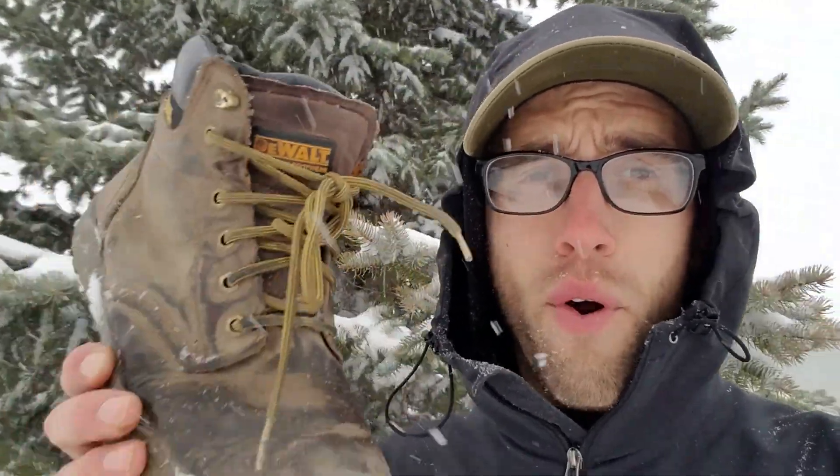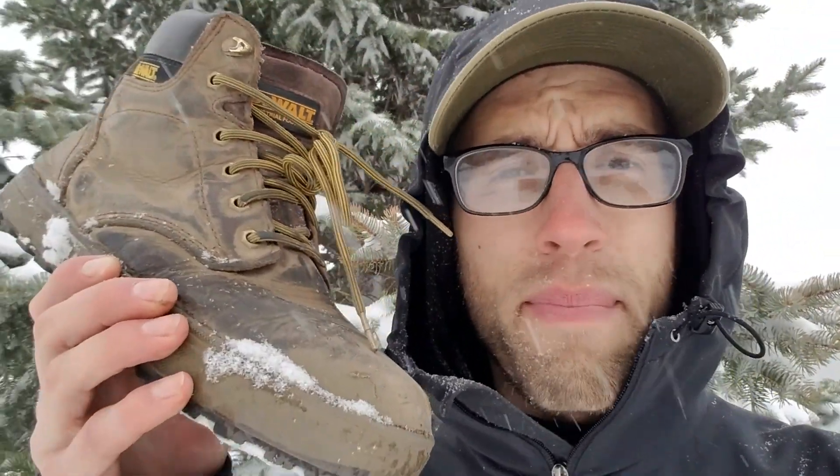Hey guys, it's a warm sunny day here in South Dakota. This video is for all of you working arborists who are looking for a zero drop minimalist steel toe work boot. I even have a way to make this 100% waterproof, so let's get into it.